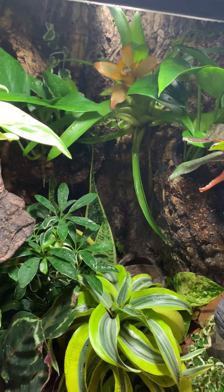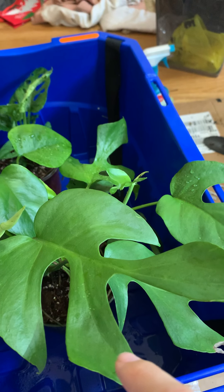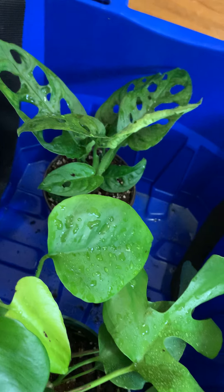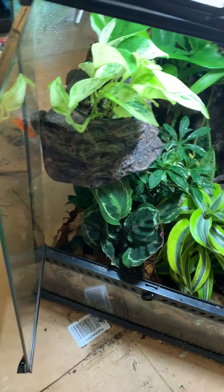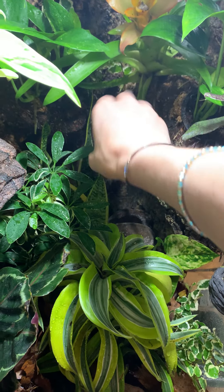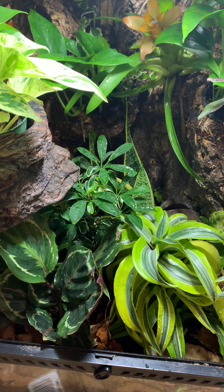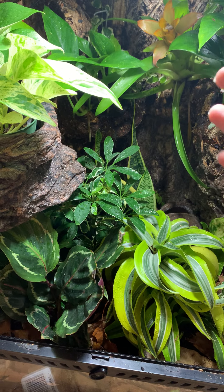I have two choices: I could put in Rhaphidophora tetrasperma — a smaller one — or I also have Monstera adansonii that I think would look really cool. Both of these actually like a lot of light, like bright indirect light for a tropical houseplant. Both are vining plants, so putting them here will be great for letting them grow all over the place. Another thing I was thinking is putting a calathea there because I do have some calatheas that could fit — some nice smaller ones. I love calatheas and putting them somewhere more humid like the terrarium I feel would help them thrive.